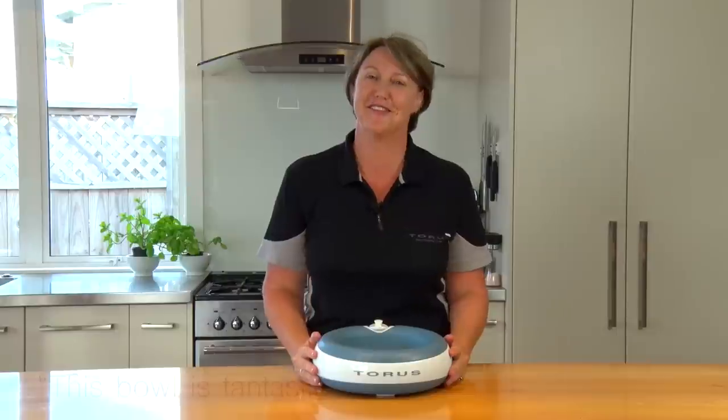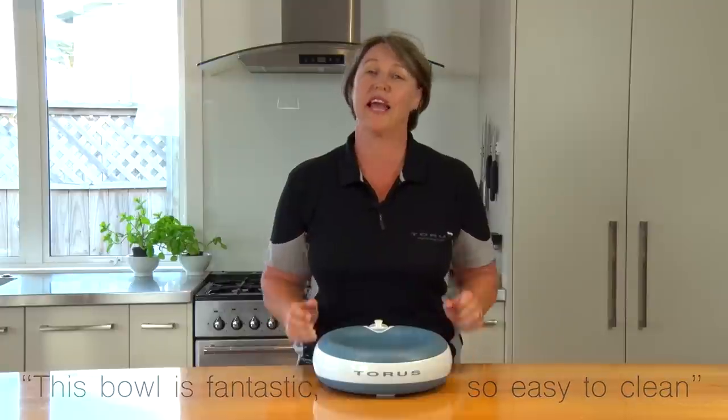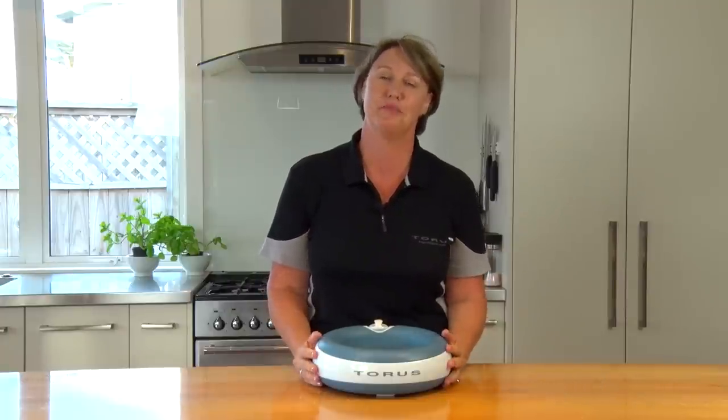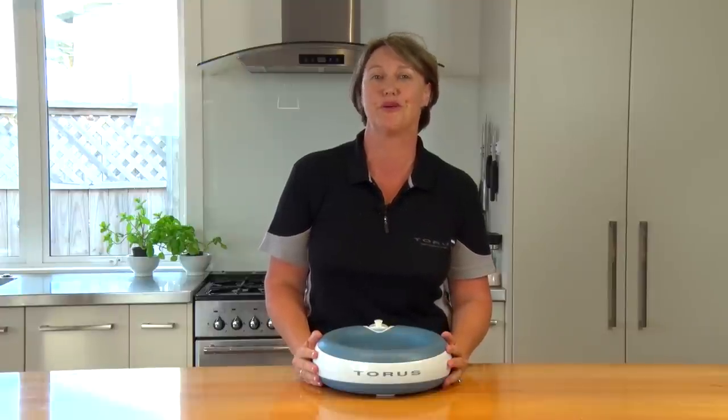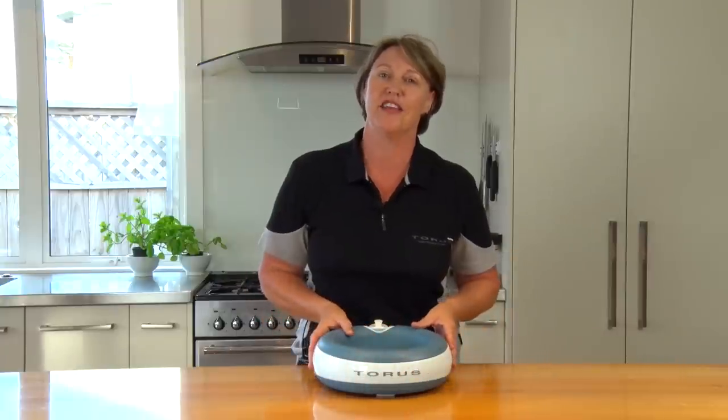Tourist is just as simple to clean. Empty the well, put some warm soapy water into the well, and give it a good shake. Every couple of months we do suggest you get a sterilizing tablet, available from your local supermarket, to ensure that it's descaled on the inside.